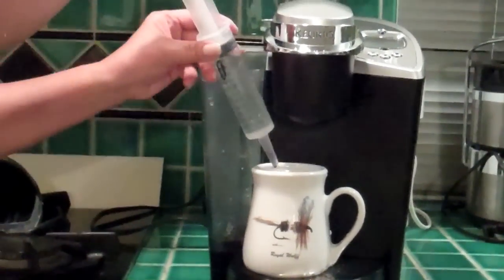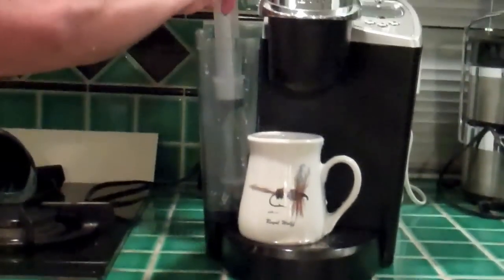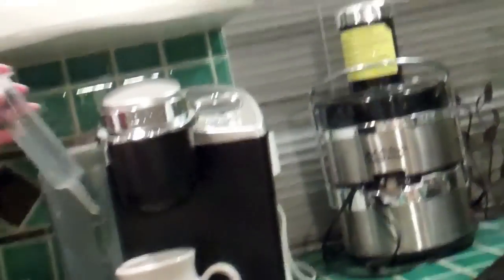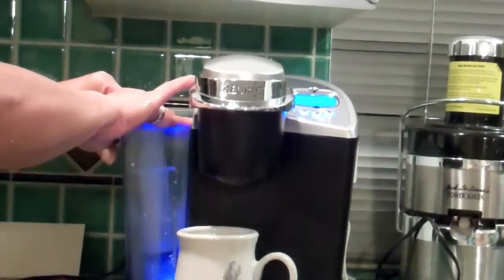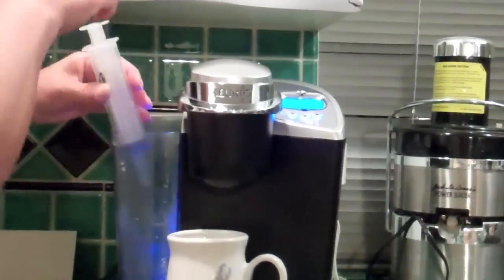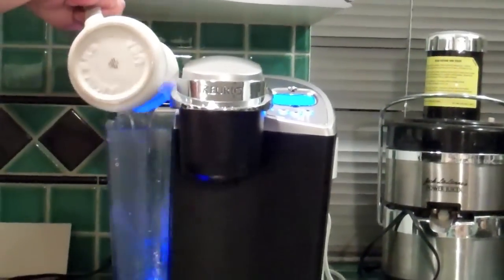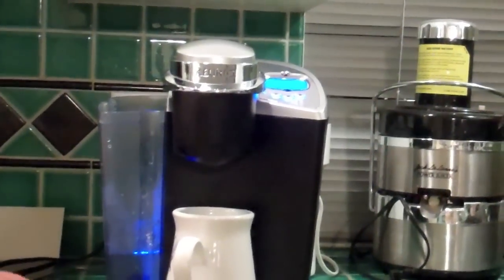We turned it on. So we can turn it on now. Okay, let's try. There we go. The Keurig is on and it's trying to pull up the water. And of course, we already fixed it over there, so we know it works out.